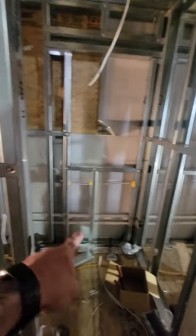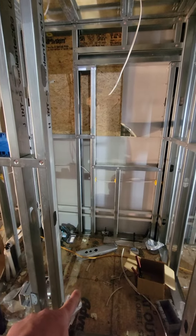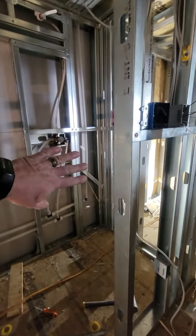Here is the bathroom. This is the toilet with the door. Here is the shower room with its door.